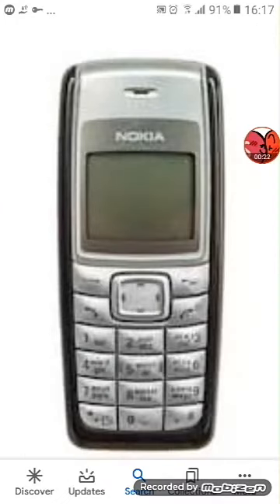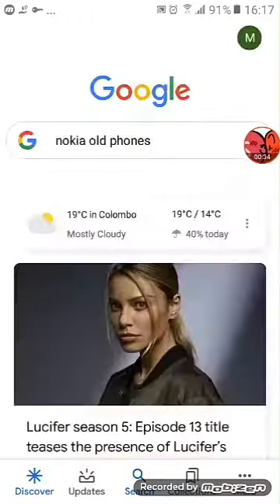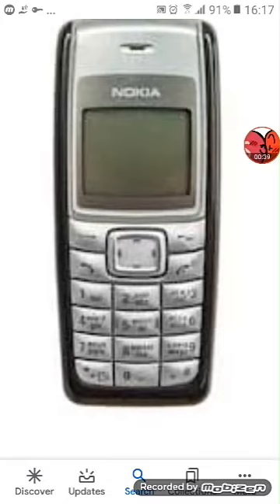First, let's start with the Zona model. This is a Nokia 1116. This one is on 3 and it works very fine. I expect that it works very fine, and it needs a charger.